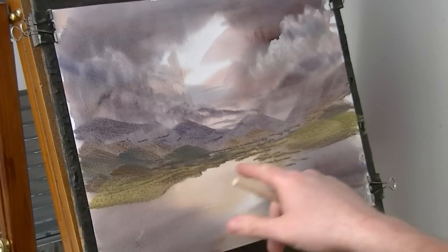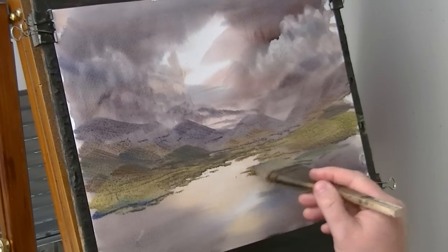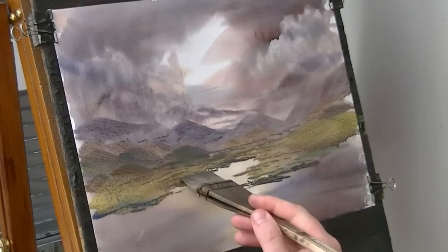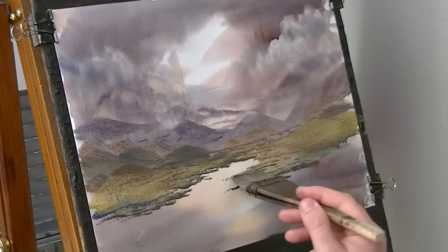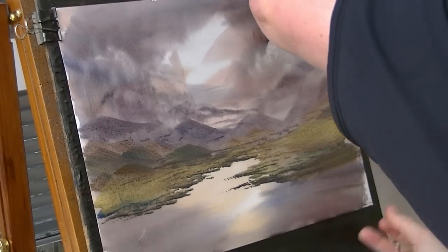I think I might have this as sort of water there, just reflecting the light of the sky. A bit more on this side and on the banks of the light. Just getting it flat again — I need to stretch it a little bit more.